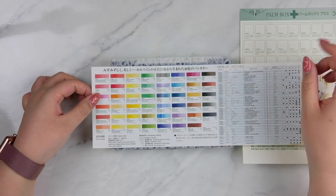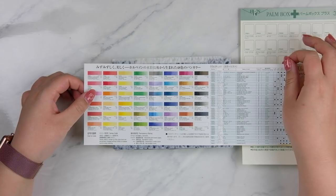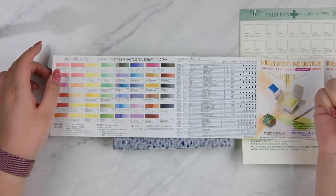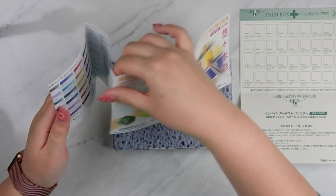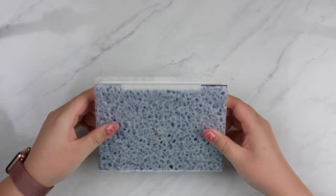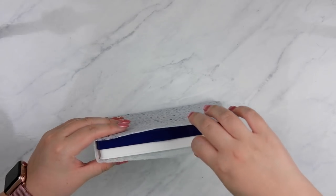Holbein is also pretty famous for making some rarer colors, like this one which is the Opera — a bright pink. Lots of people like to paint with this one because it's such a different color compared to what other companies make. Holbein is also known for making really transparent colors, and they're not known to be very granulating either, which might work really well for my style of painting — which is why I was interested in them. Now this box has come with a really pretty crepe paper on it and I don't want to rip it, so I'm just going to try to slide it off.